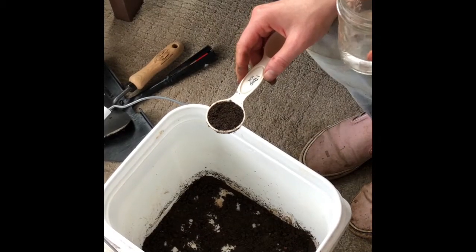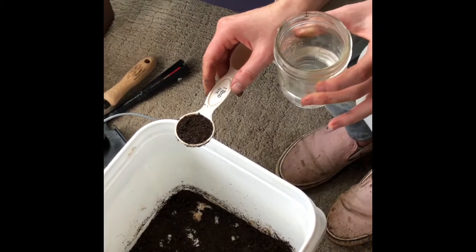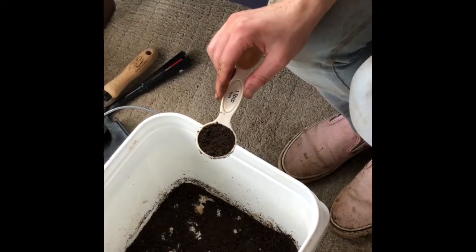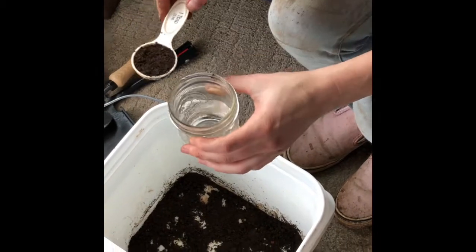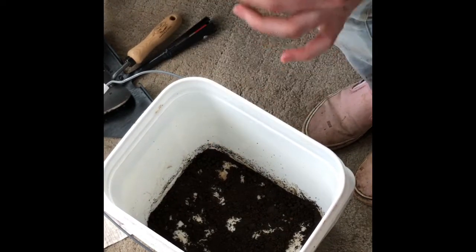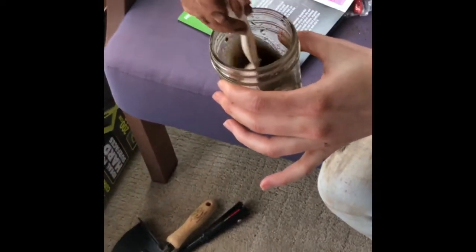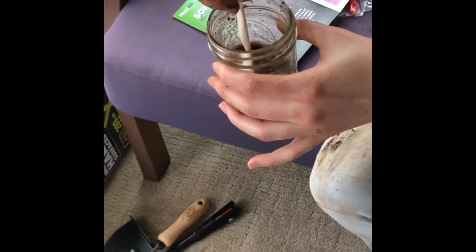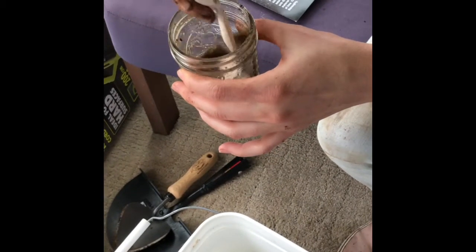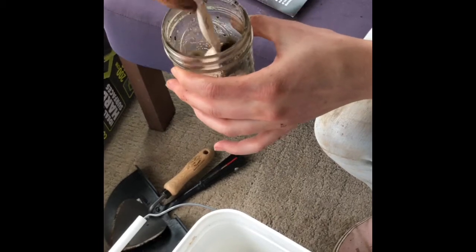I'm about to make the slurry for the nitrogen, phosphorus, and potash tests. You use one part soil and this is five tablespoons of water, so I'm just going to add that in, mix it around, and then let it settle for about 30 minutes. We're going to siphon off the liquid resting on top because that'll contain the dissolved minerals, potash, and everything.